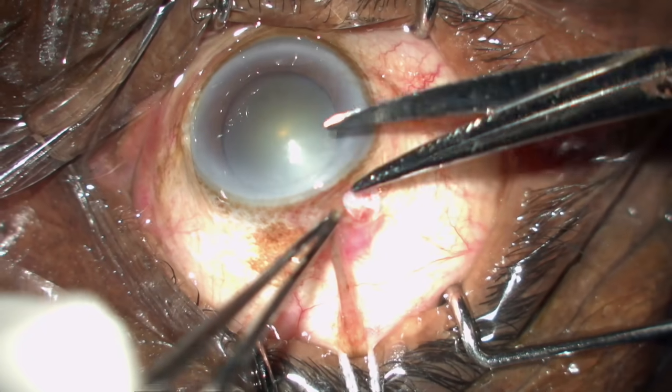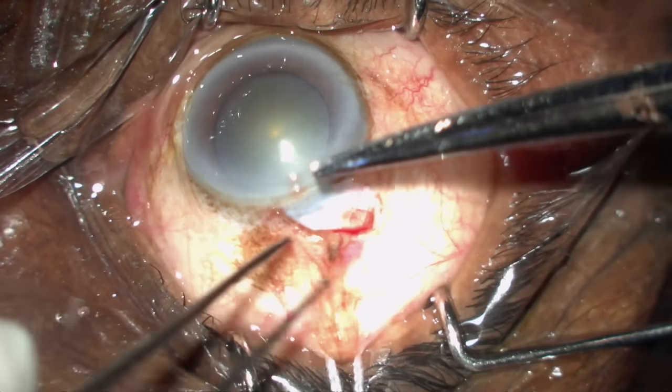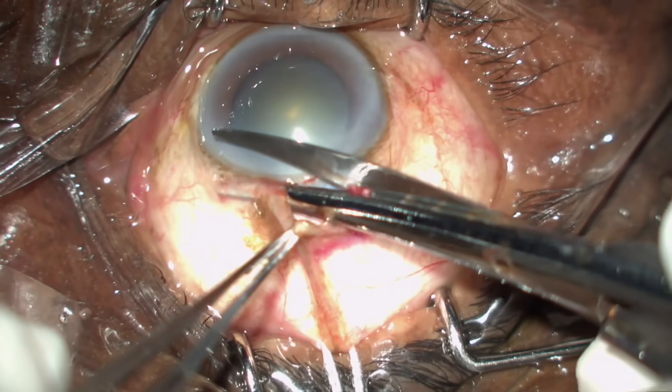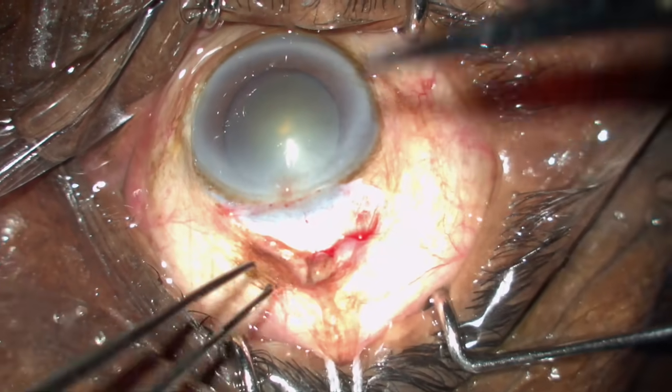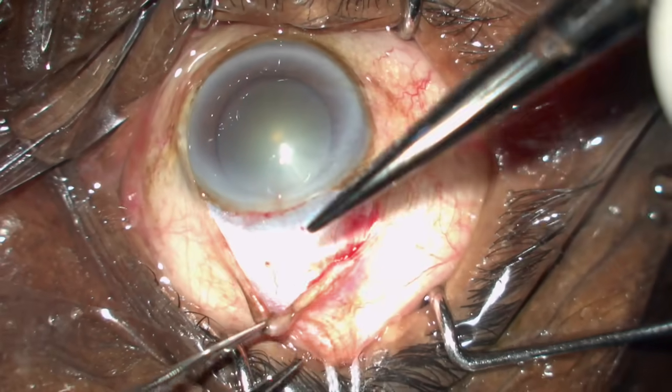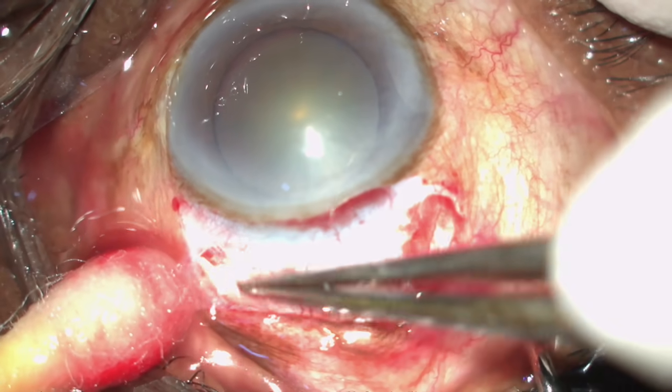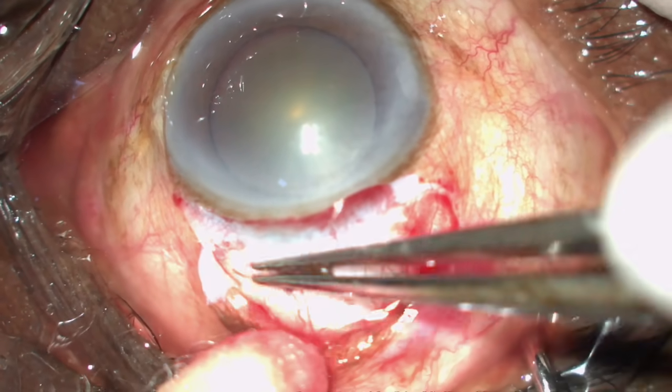While cutting, push towards the cornea and cut so that you expose the blue zone properly. Always use minimum cautery — just the bleeding vessels. Do not go too near the cornea as you might damage it.